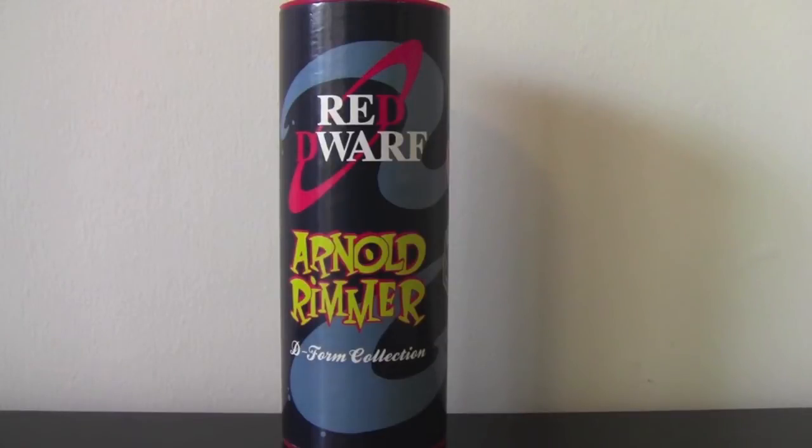Hello and welcome to another Red Dwarf figure model review. Today we're looking at the Arnold Rimmer Deform 7s model. This came out in 1994. I'm not sure how many were made — I'd love to find out. If anybody knows, please leave a comment below on YouTube, Facebook, or even get back to me on Twitter.